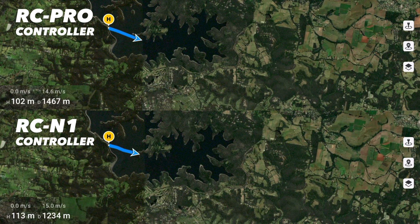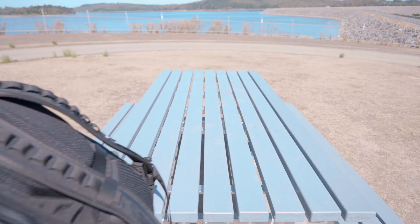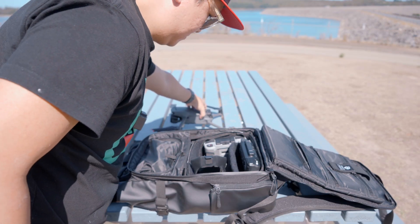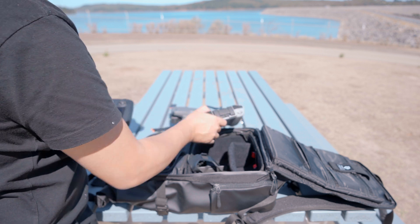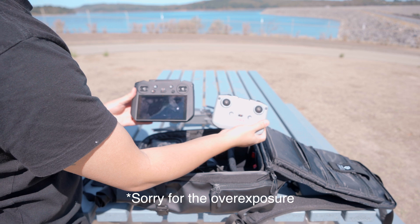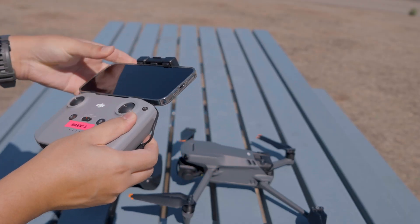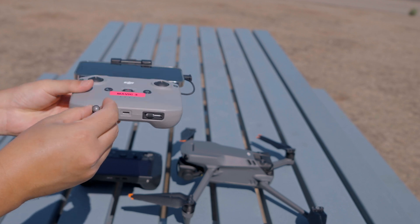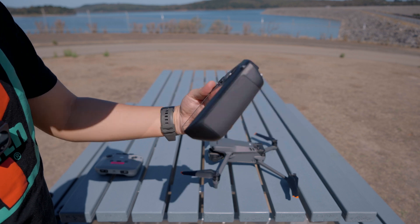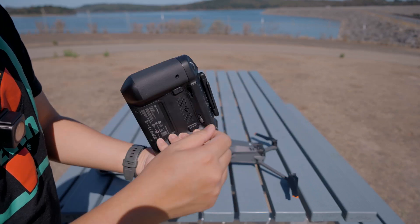While the range test is going on, let's talk about the physical differences. The obvious difference is that the RC Pro controller comes with a built-in display while the RC N1 doesn't, meaning you'll always have to fumble around with your smartphone to attach it to the controller. With the RC Pro, you only need to screw in the two control sticks, which we managed to do in under 20 seconds.